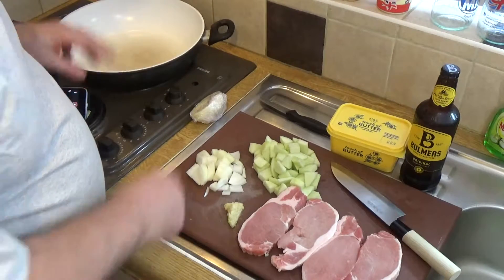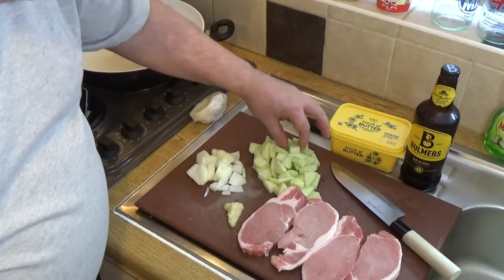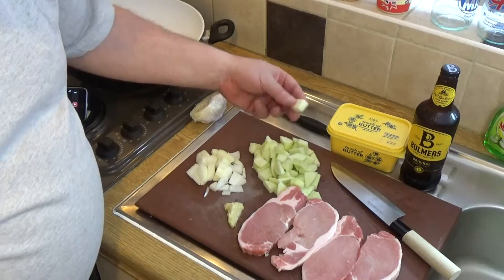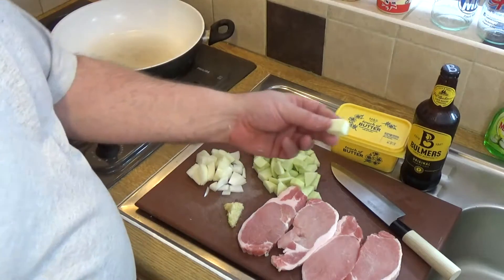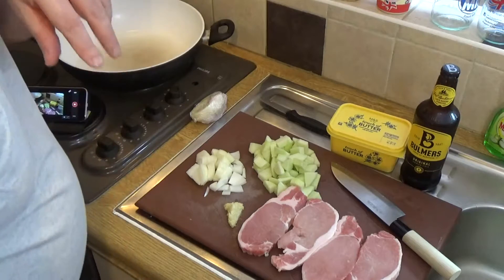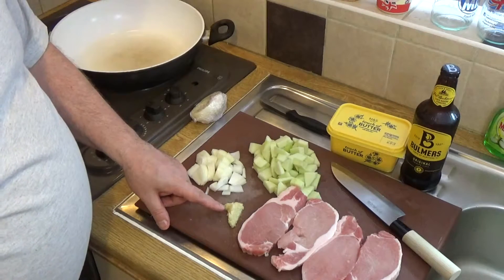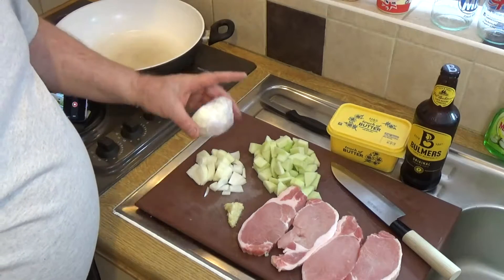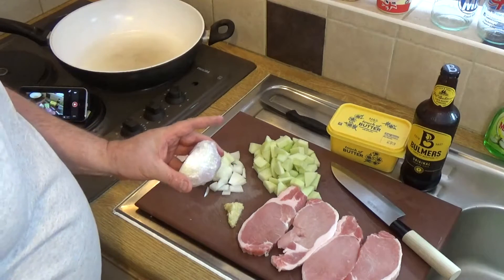What I want to do now — you'll notice I've chopped the apple into pieces. I've peeled and cored it and chopped it into pieces about this size. I've also mashed up the garlic with some salt in the French way.